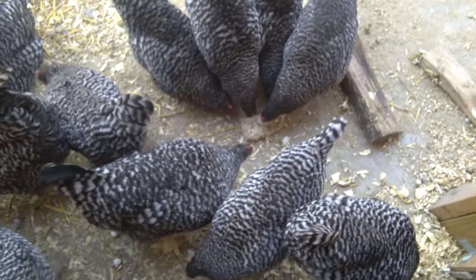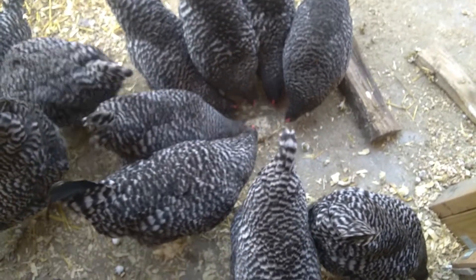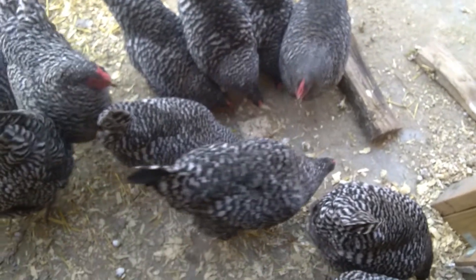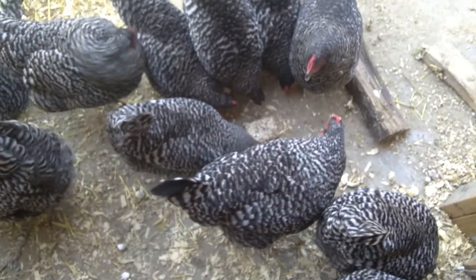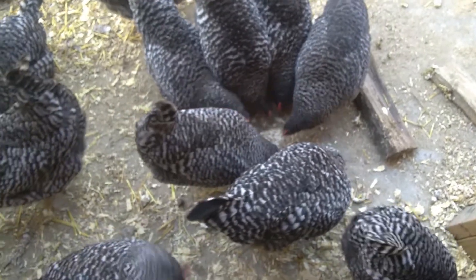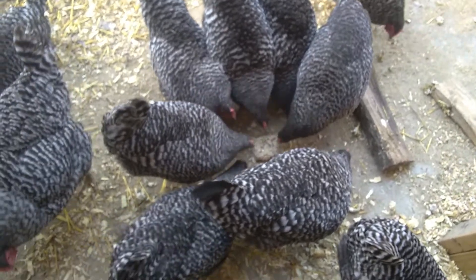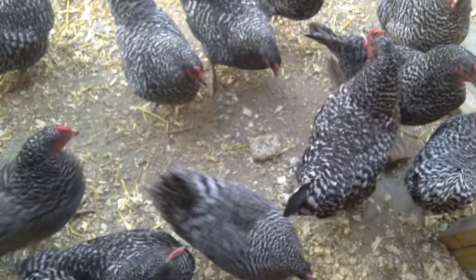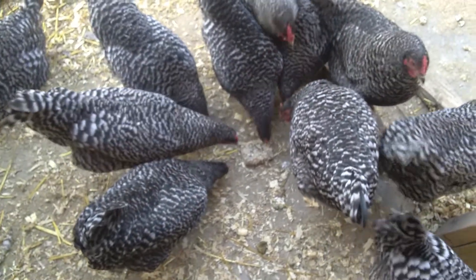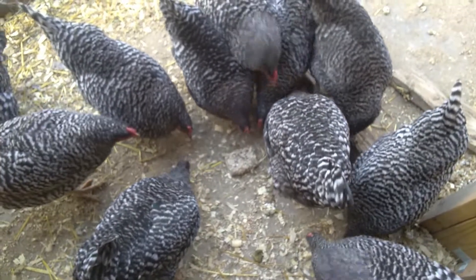I guess all it takes is for it to be out of the bedding. Maybe it was too close in color and that's why they weren't going for it. But they seem to be interested in it now, which makes me feel better. I thought, wow, did all that work and you guys don't like it? But they seem to like it — yay! I'll bring the other one out.